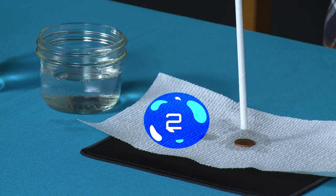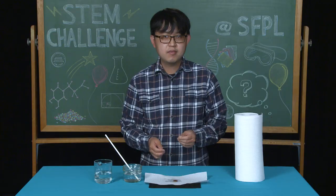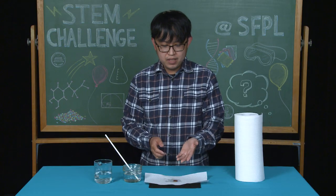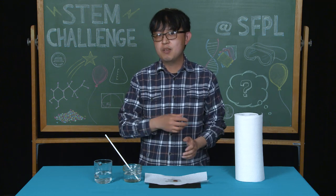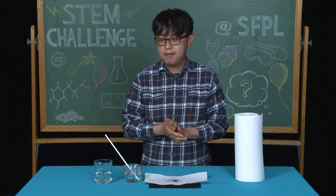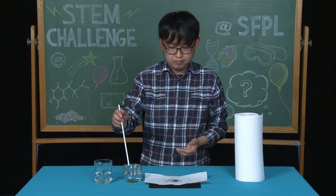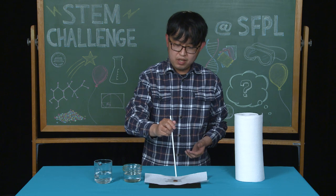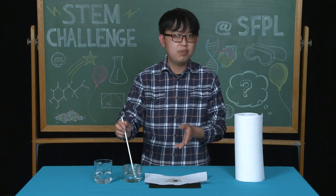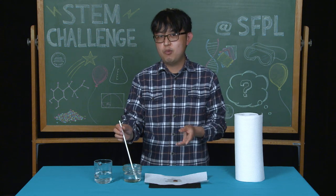We're going to do the same process again — place the straw into the soapy water, put your finger over the top, and see how many drops stay on the penny. One, two, three, four, five, six. We placed six drops onto the penny with soap — was that different than before? There are many factors that go into this: the height of the straw matters, and the amount of water per drop matters too, so even one counted drop might contain more or less water.